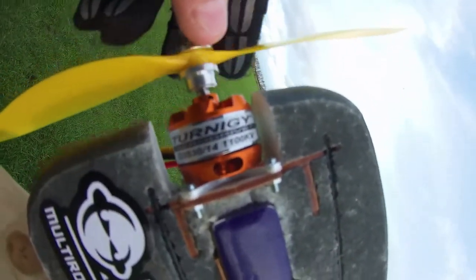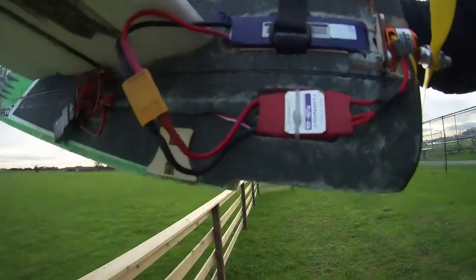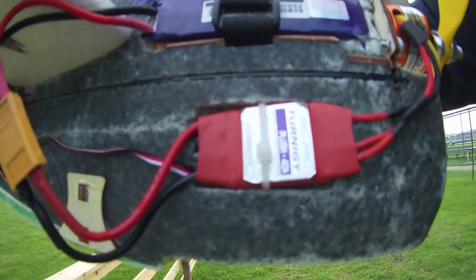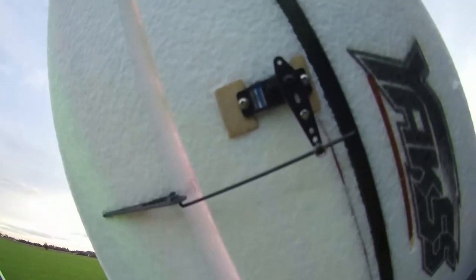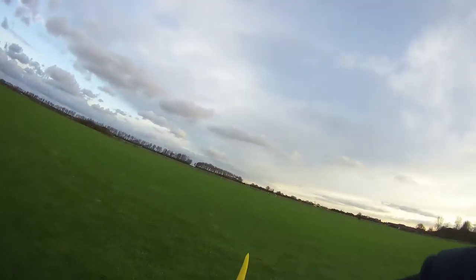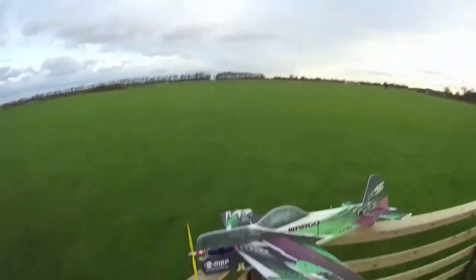Mine is set up with a Turnigy Aerodrive 1100 kV motor, and I went for the cheap version — Turnigy Plush ESC — simple metal gear servos, and an 11 by 4.7 prop. Looks a bit rough like that, but it doesn't matter.